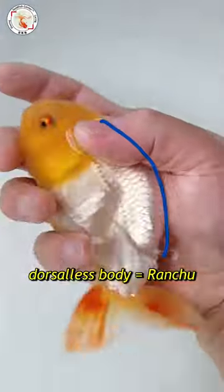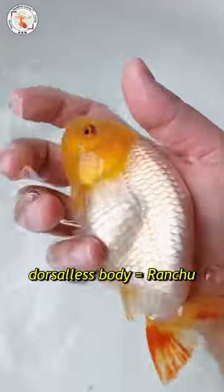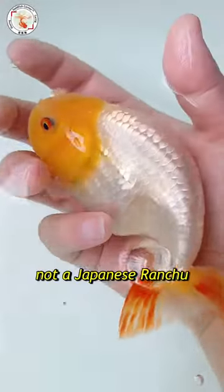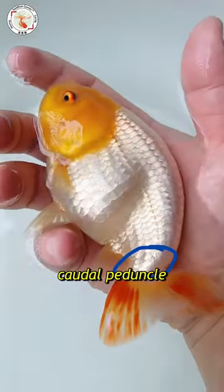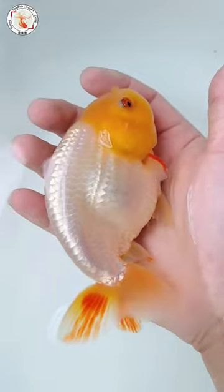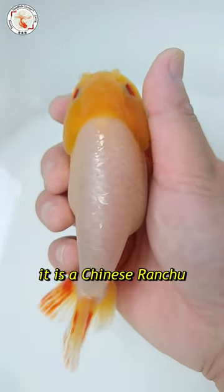First, from the dorsaless body, you can tell this is a Ranchu. From the Kado Padanko part, I can tell this is not a Japanese Ranchu — the Kado Padanko is not strong, so that's not Japanese Ranchu. Very likely this is a Chinese Ranchu.